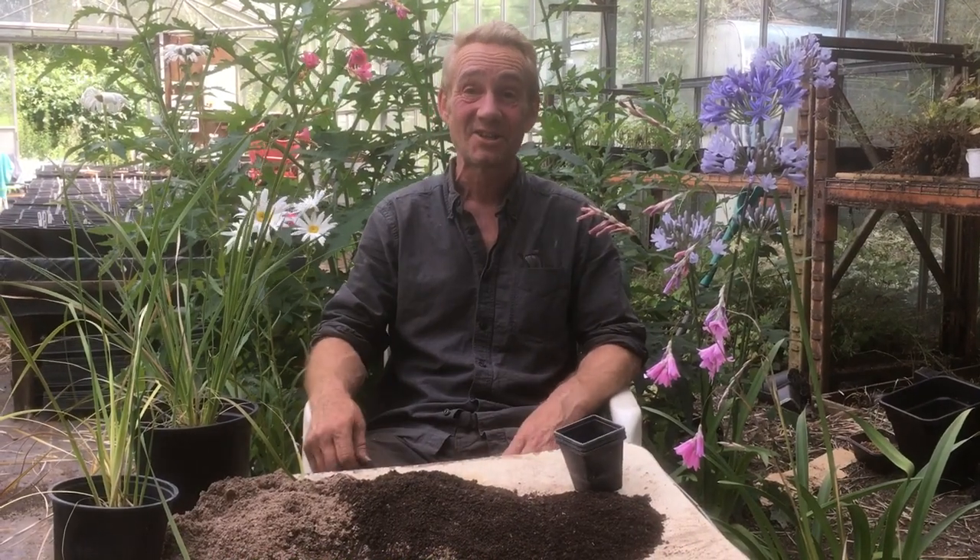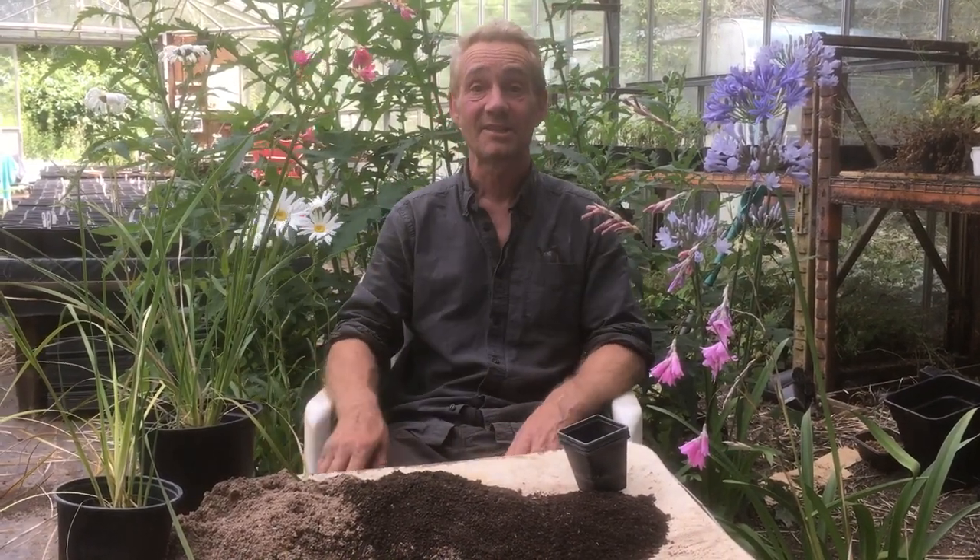Hello happy gardeners, welcome back to Stinky Ditch Nursery. We've got Marla on camera again. Say hello Marla. Hi.